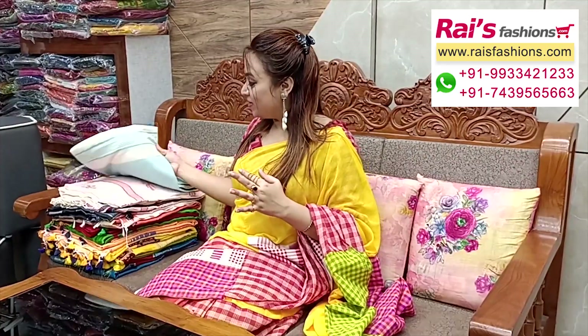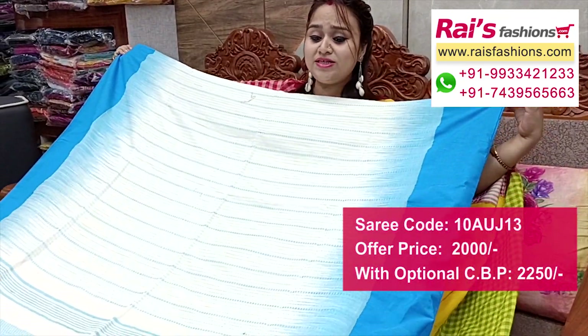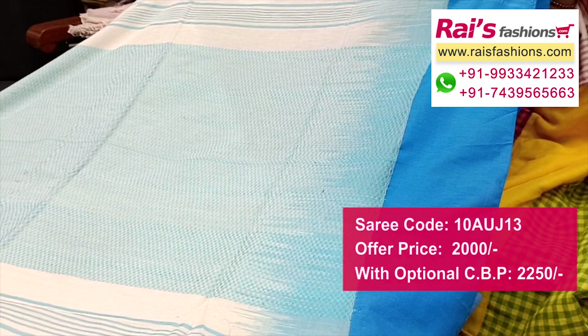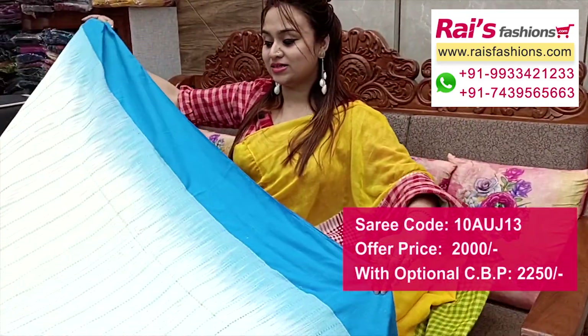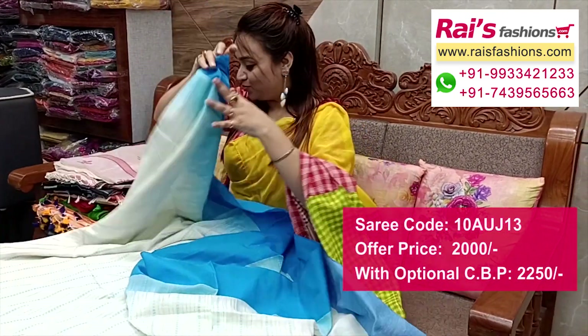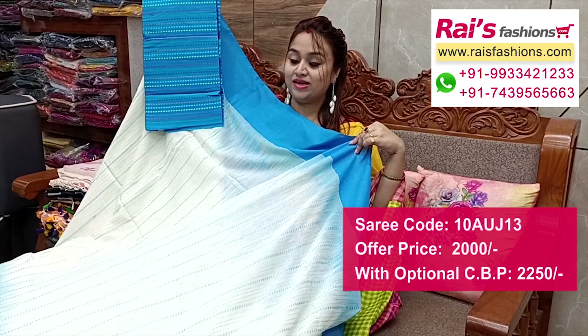Premium quality pure handloom khadi cotton base, all over Katha stitch pattern stitching stripes design, contrast colour Ikat border — all over stitching stripes design. Off white base, soft one, summer wear, lightweight. Pallu with beautiful fine hand weaving design work. Full base part, all over Katha stitch pattern stitching stripes design with highlighted Ikat border. Running blouse piece included. This cotton fabric fully weaving stripes work contrast blouse piece with this saree for your elegant looks.